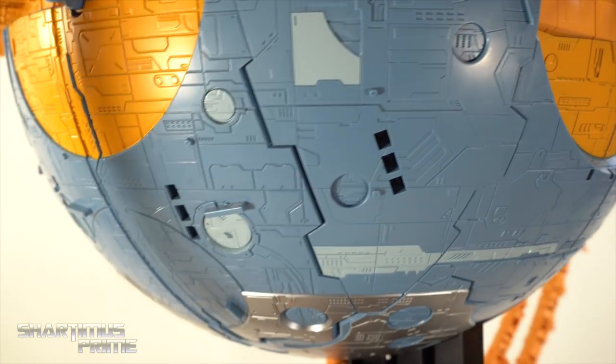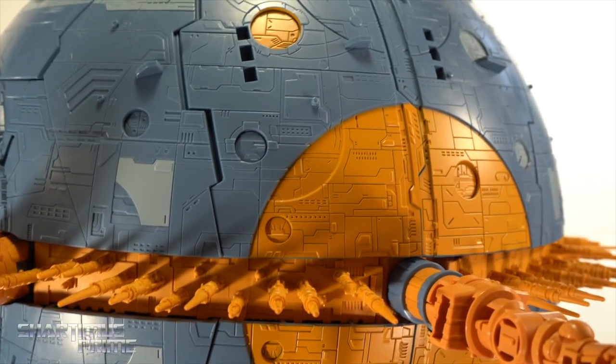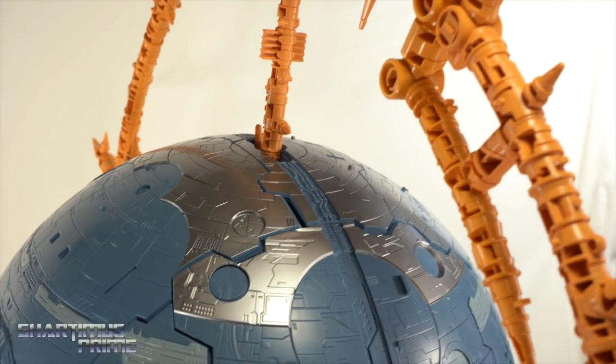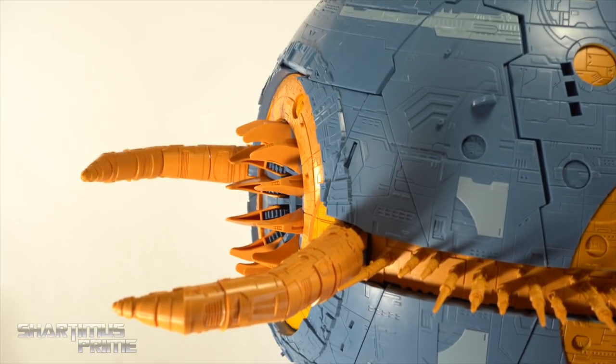Spinning it around to see the other side — wow, this is so sick. I'm really pleased with this figure. I have been geeking out like crazy for days, which is probably why it's taking me so long to get this review done. Holy crap, it's just so much fun looking at the Unicron.